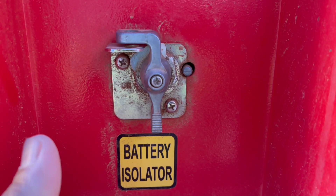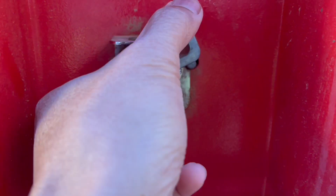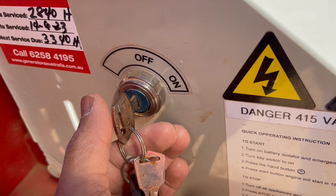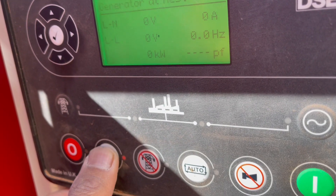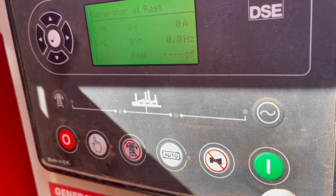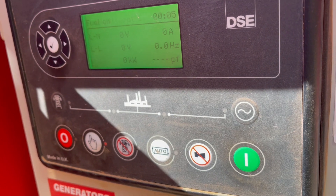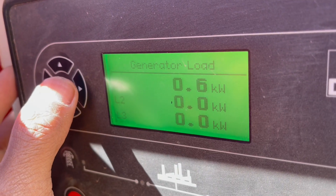On your battery isolator, boost ride. Switch on, press stop, preheat. Press on. Press here to select 15.